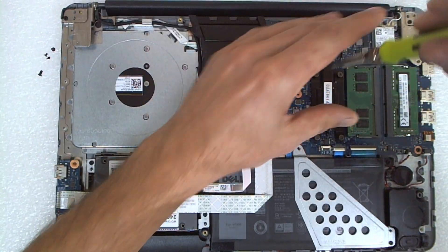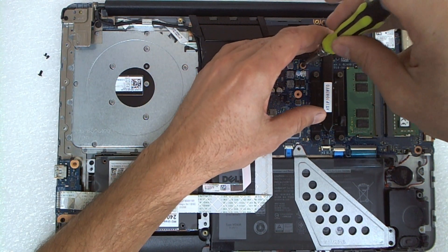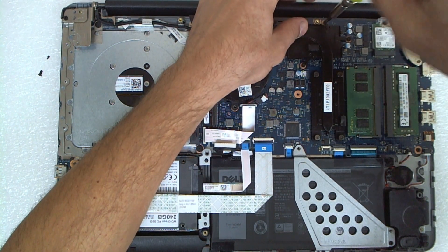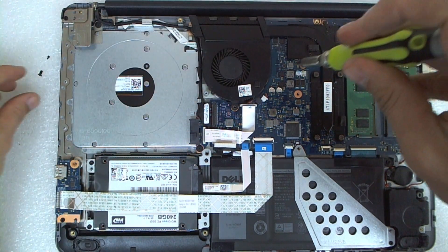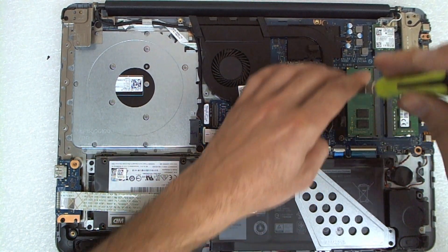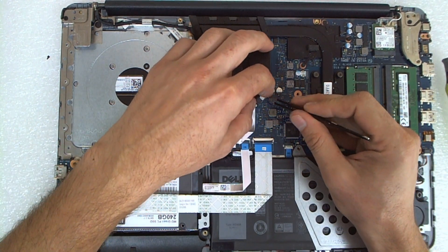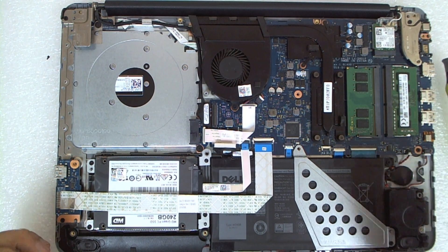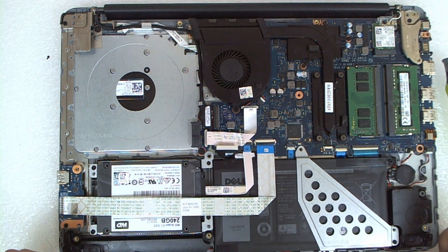Now we're gonna put the screws for the GPU chip and screw for the fan like this — double check everything. Now we have to connect the fan cable here like this — double check that everything is connected properly, especially the fan. In a lot of cases I forgot to plug the fan and had to disassemble the laptop again, so don't make my mistake.